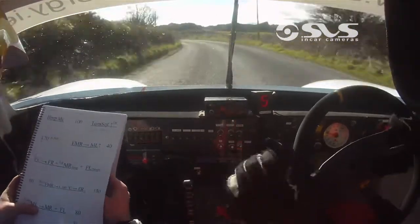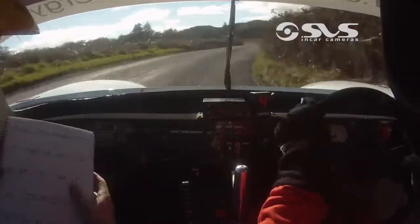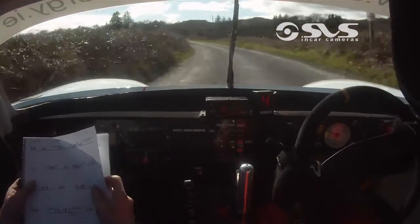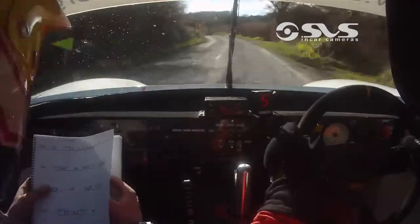Into medium right, late medium into medium right, and fast left, 80 out, to an easy right, you have 80, easy right, slow, fast left turn, square left at side, get your braking again.